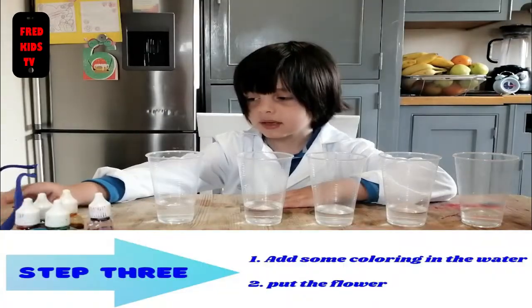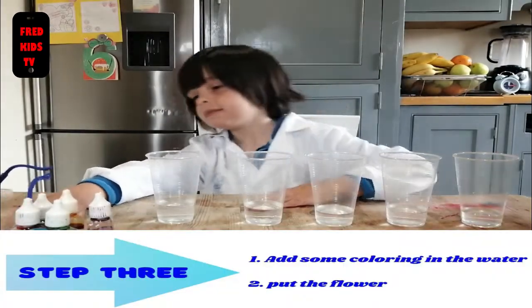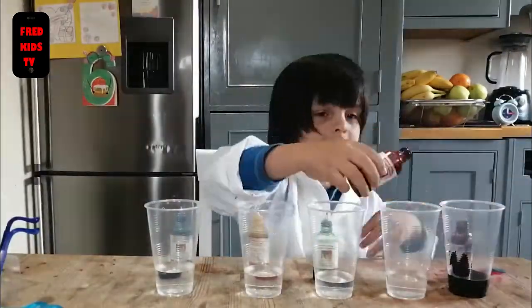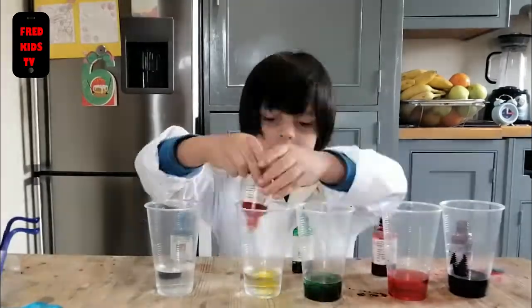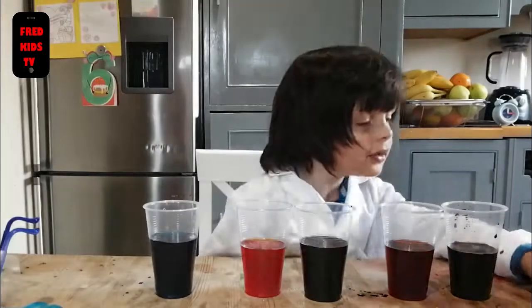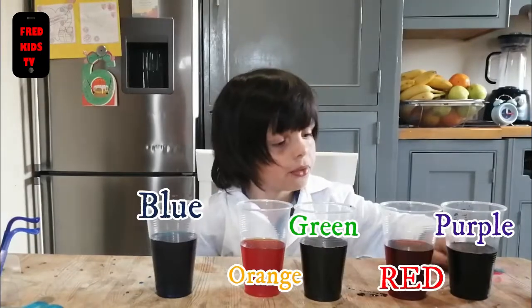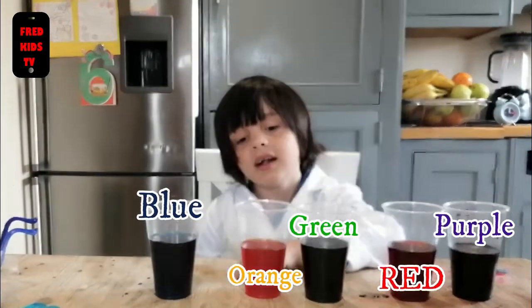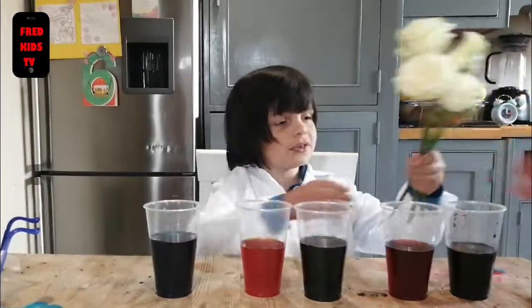Step three. Add some coloring in the water. How many colors do you have? We have five. Now which color do I have? I have purple, I have red, green, orange, and blue. And you put the flower in.